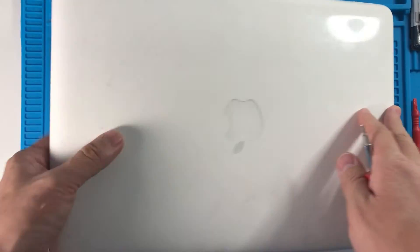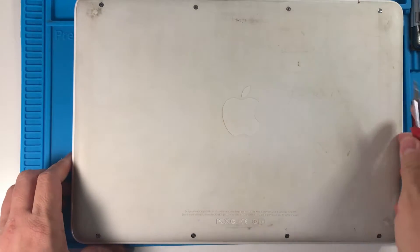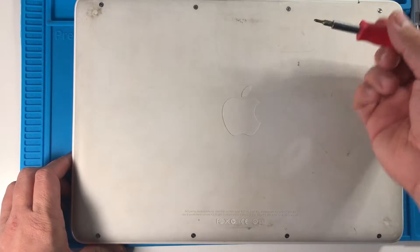To get started, all we need to do is flip over the MacBook and then take out the eight screws using a small Phillips head screwdriver.